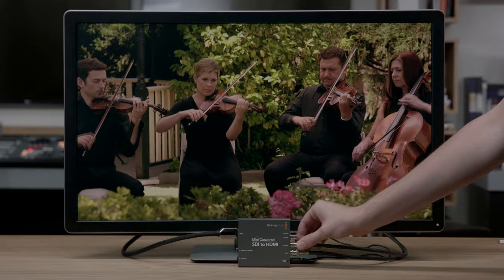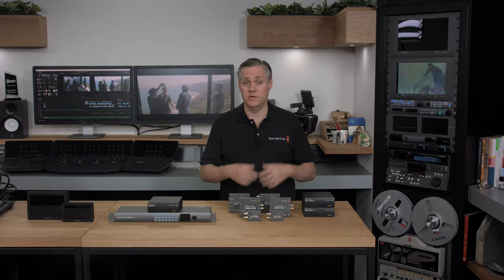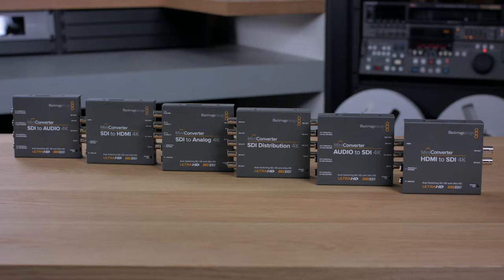Most models of our mini-converters have redundant SDI inputs. So what this means is if an SDI input is lost, the converter will instantly switch to the other input. This feature was designed for when you're doing critical live broadcast work and you need to protect against possible cable damage. There's a wide range of mini-converters with models for HDMI, analog component, composite, optical fiber, SDI distribution, sync generation, and more.